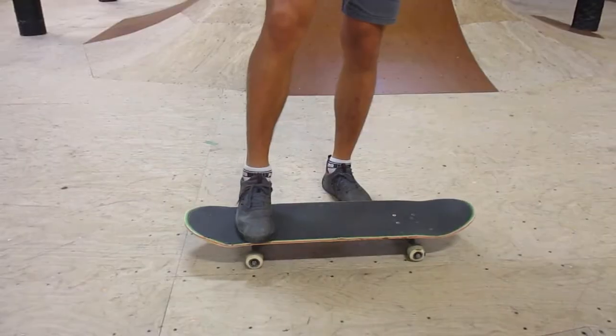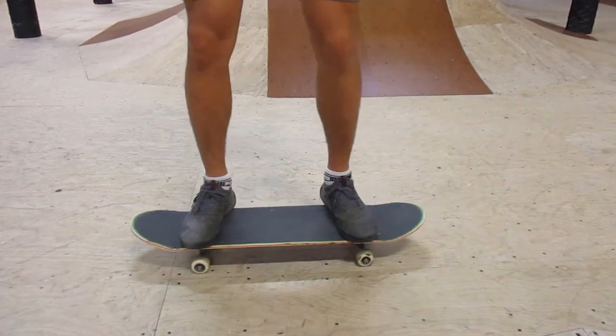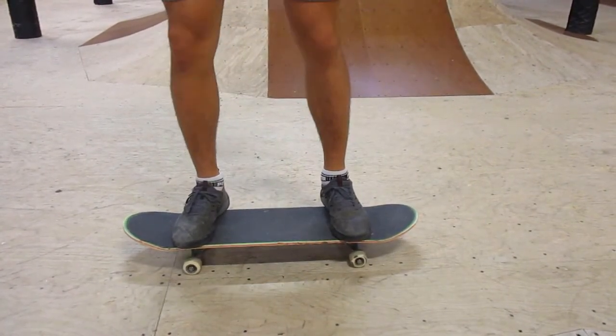So before you try rolling into a ramp you're going to want to be able to ride on four wheels super well. Your front foot is going to be covering these four bolts right here and your back foot is going to be covering these four bolts right here.